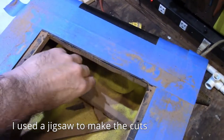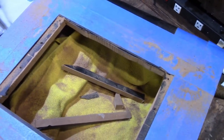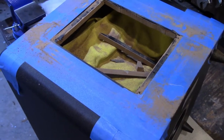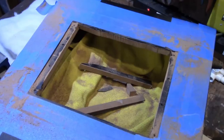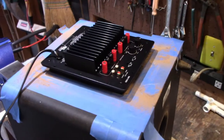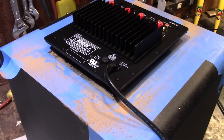Alright, the cuts are made. I put tape down so the saw didn't scratch up the back of the sub — although I probably could have taped the saw instead — and put a towel in there to catch the dust. It fits a little snug, and now we know what kind of frame we're going to need.